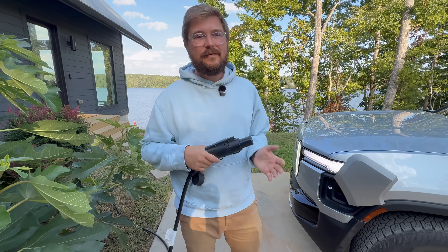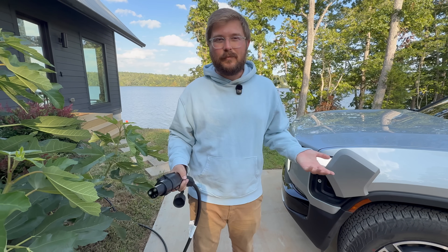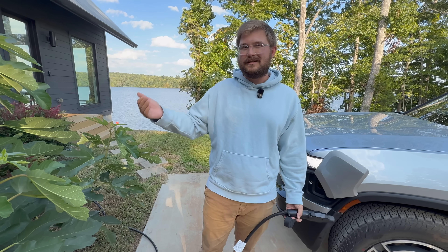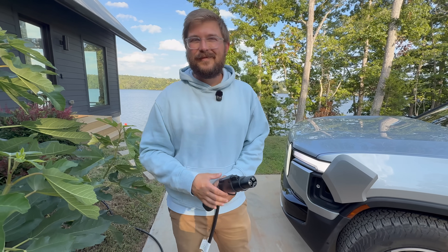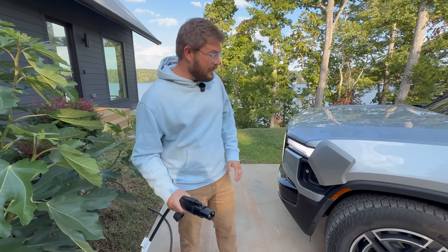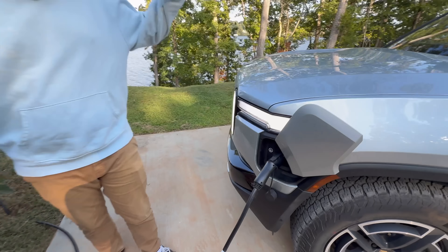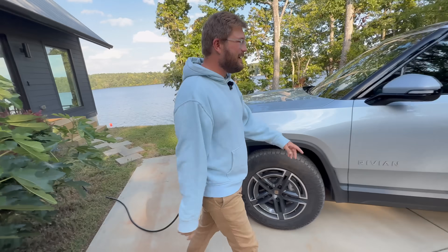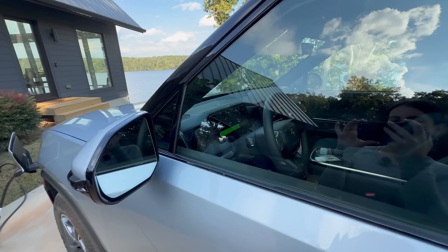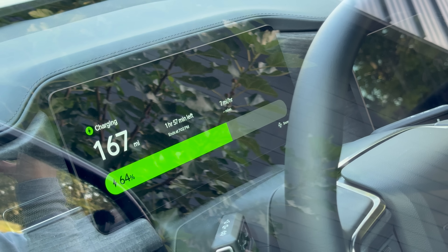The unit is set up in plug-and-charge format, which is how most people will do home installations. Just plug it in, it communicates, and starts charging. You can hear the contactor click on the Wolfbox. Looking at the screen — boom, charging. The display shows it going through its process.